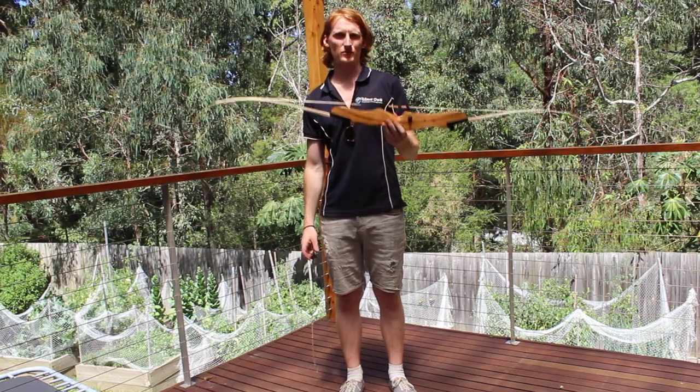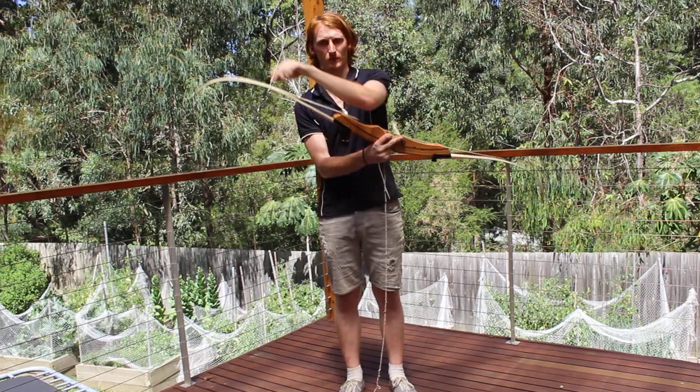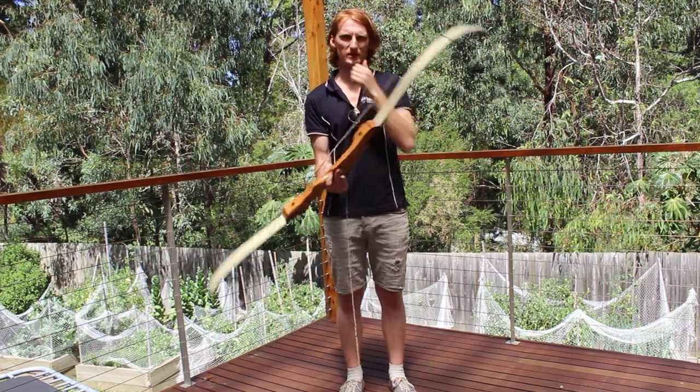Alright guys, now I'm going to show you how to use the stringer. For this to work, the string already has to be on the bow. Like we said before, small end on the bottom, big end will be pulled down the bow just like that.